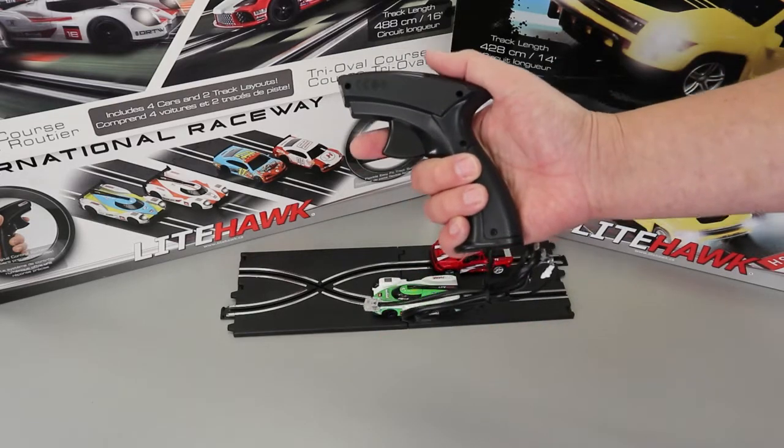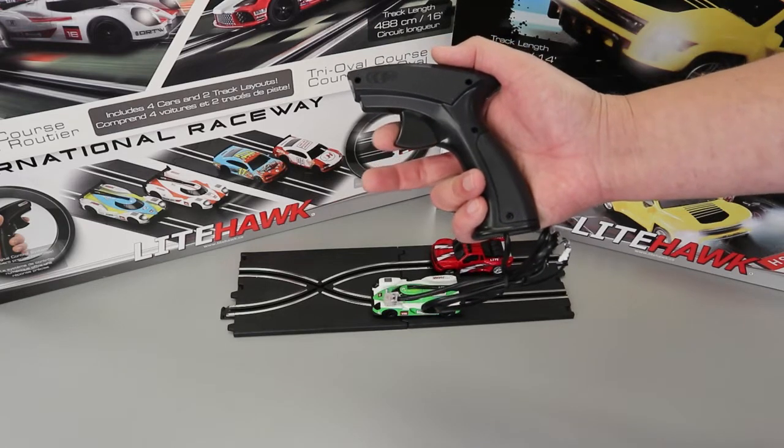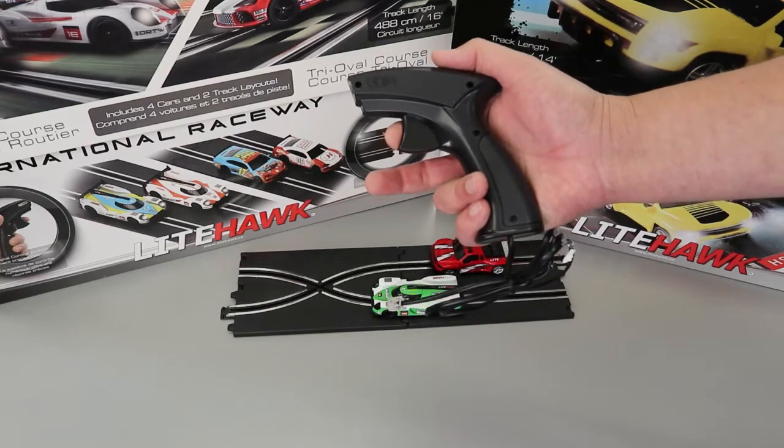The throttle is linear and progressive, so as you pull the throttle the car will slowly go faster, just kind of like a gas pedal on a car or a twist throttle on a motorcycle.